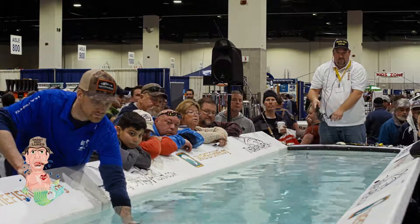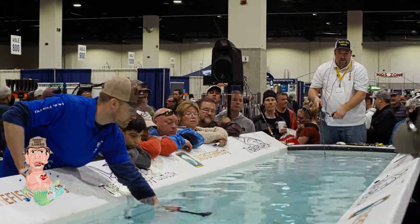Again, this is a 6 ounce bait now. But watch this thing swim — just a nice little wiggle.